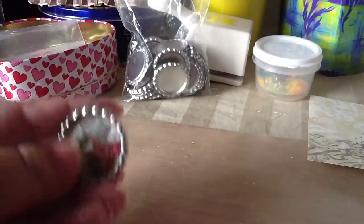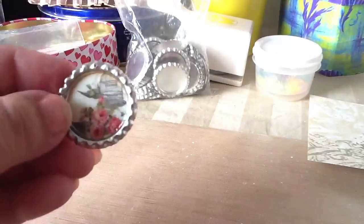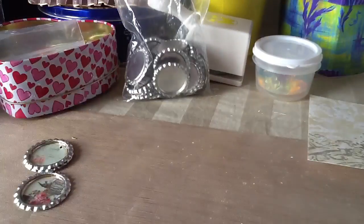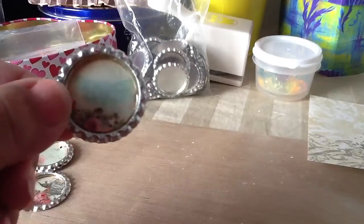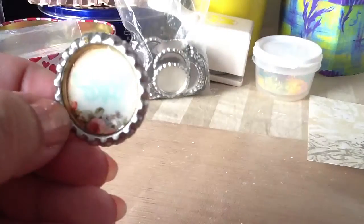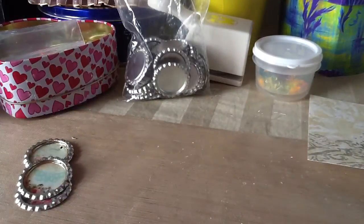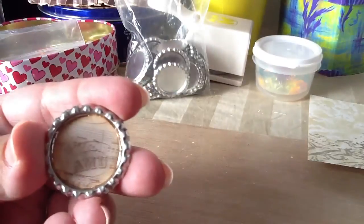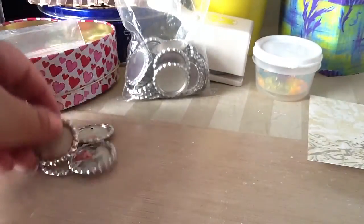This one I thought was really cute with the birdcage — I don't know if you guys can see, real cute — and I had to add the charms to those. This one I like the way it came out with the little butterfly and the flowers. And then this one is cute also — it looks like this with the music note background.